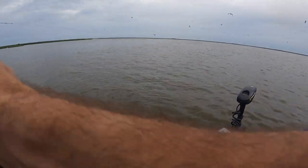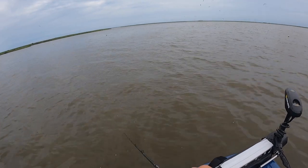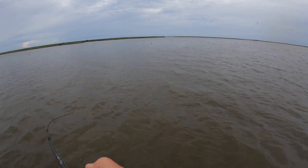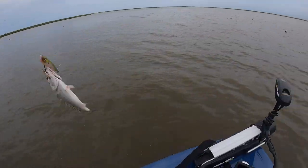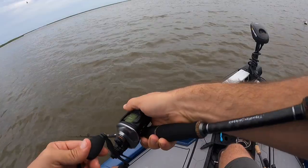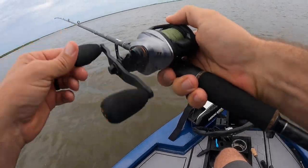Oh there's a fish. There he is. Also another throwback. All right, we could probably sit here and catch a bunch of these small trout pretty much any way we want to.